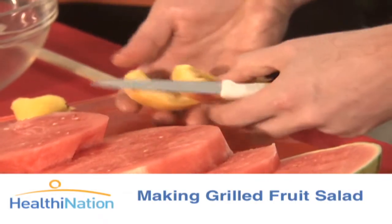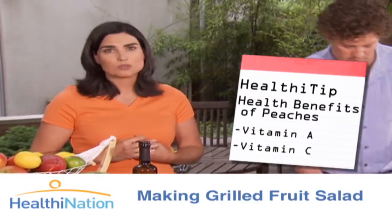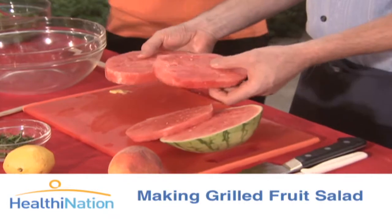And we're leaving the skin on. That's great because so much of the nutrition is actually in the skin. And peaches are a great source of vitamins A and C. What we're also going to do is we're going to take some slices of watermelon, pretty thickly sliced, and we're going to put these on the grill.